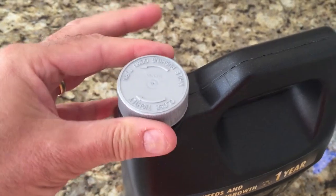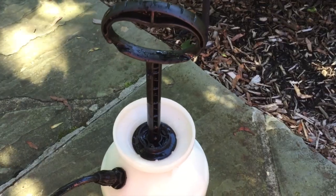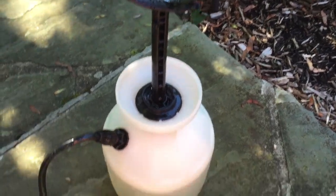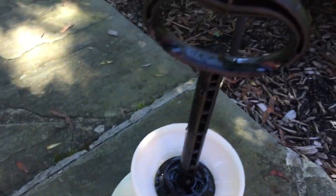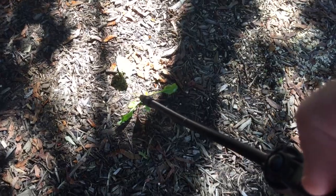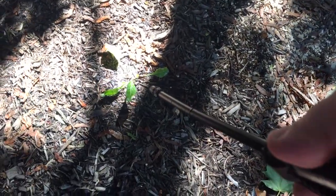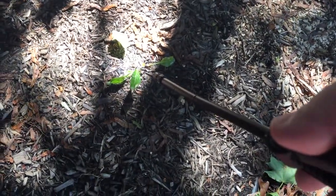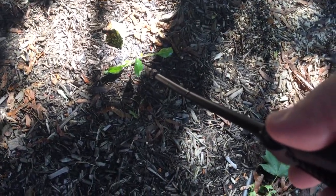It comes with a child-proof cap, so you're just going to need to squeeze in and push down to release the top. This is just a conventional pump-up sprayer that I'm using to apply this. So I'm going to pump it up and get spraying. With dandelions like this, OrthoGroundClear should make fairly short work of those, as you should see in the next clip when I've filmed it back in a couple of days.